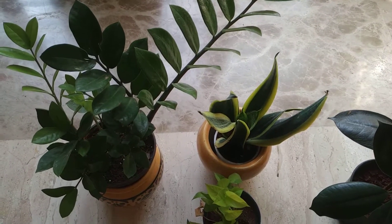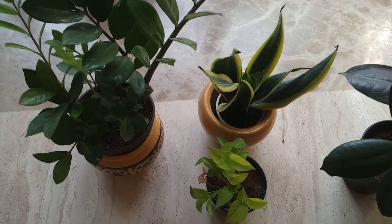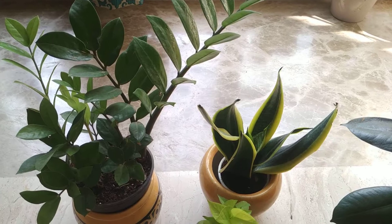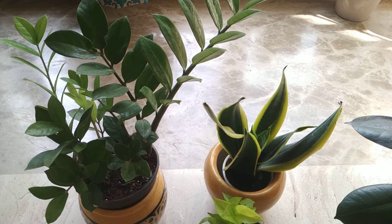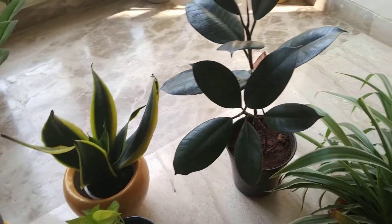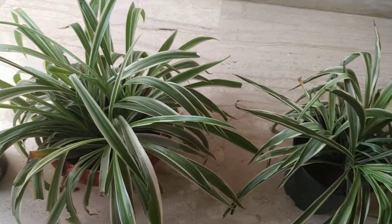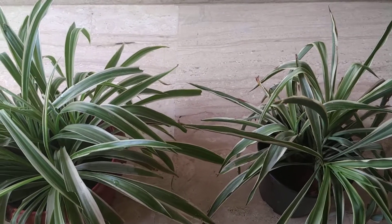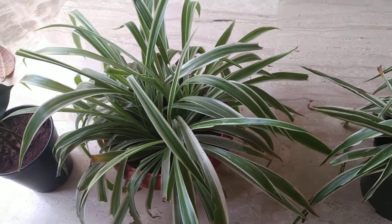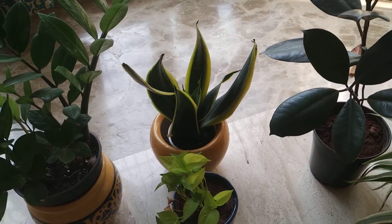Hello everyone, today I want to talk about a very important topic: the do's and don'ts, the important care tips that we should keep in mind with our house plants. We all love house plants — they add a lot of beauty and aesthetic value to our homes and completely revamp the interior. They bring in a lot of positivity because a plant is a living thing. Scientifically, plants purify the air, and some house plants are so amazing that they remove toxins like formaldehyde from the air.